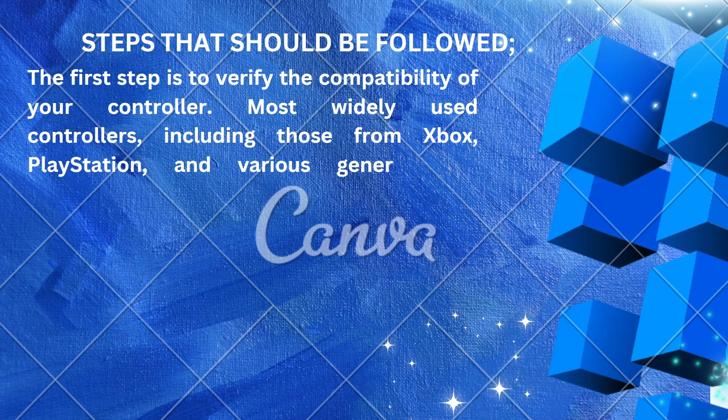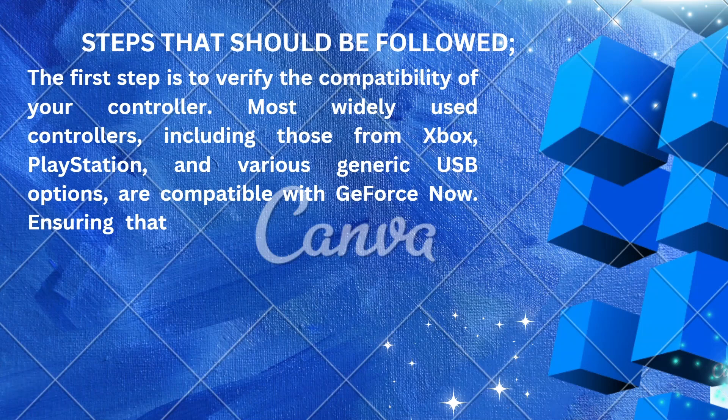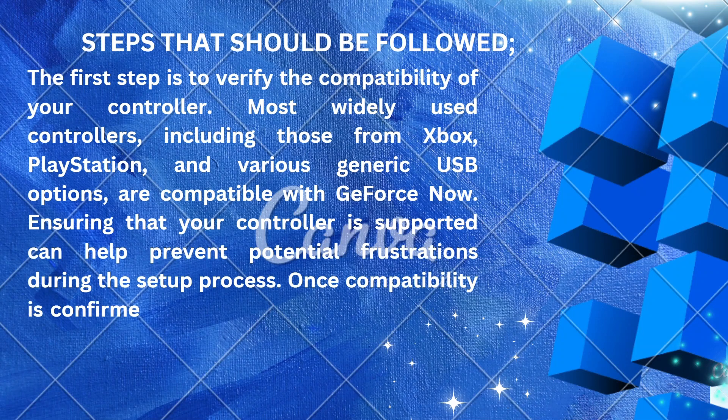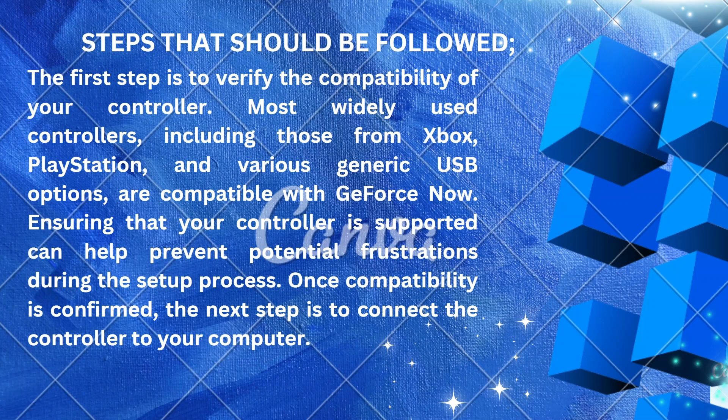Most widely used controllers, including those from Xbox, PlayStation, and various generic USB options, are compatible with GeForce Now. Ensuring that your controller is supported can help prevent potential frustrations during the setup process. Once compatibility is confirmed, the next step is to connect the controller to your computer.